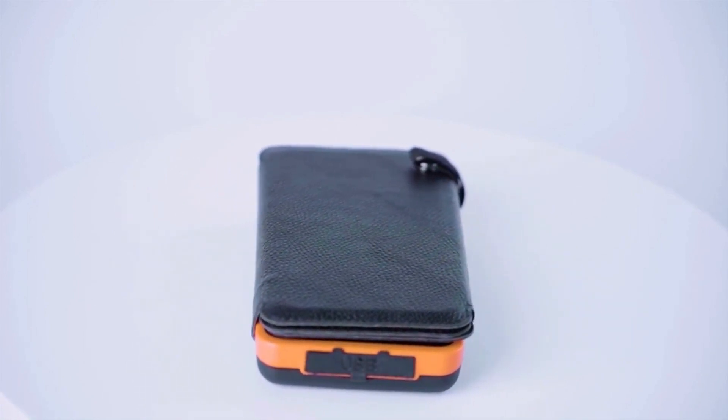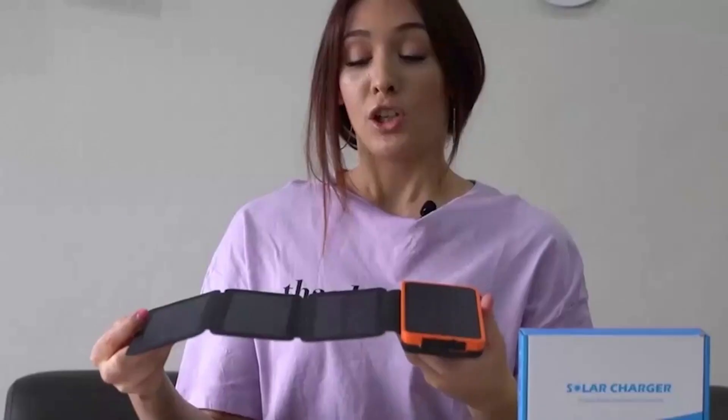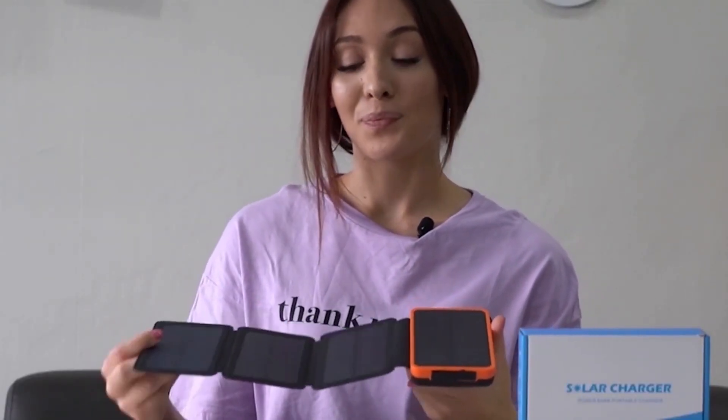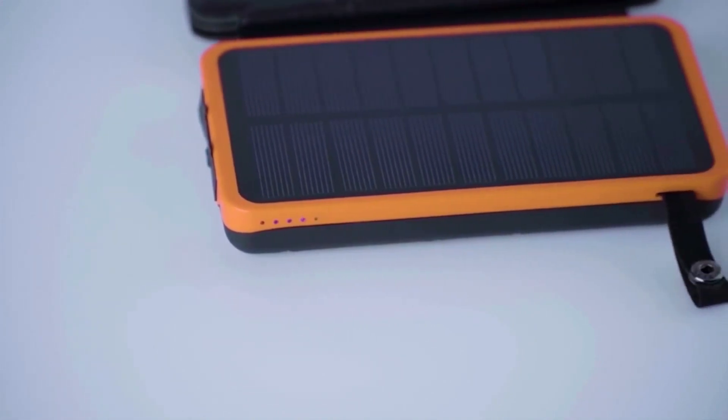It has four different solar panels which makes charging fast and efficient. You can also increase the exposure for faster charging speeds. You can hook it onto your hiking bag whilst walking to charge in the sun.